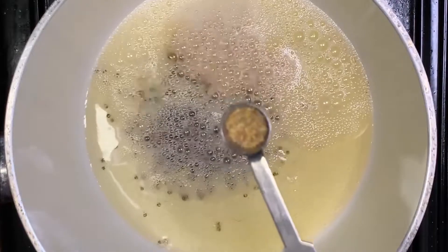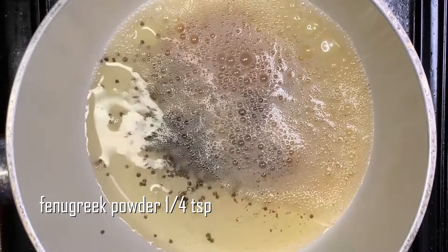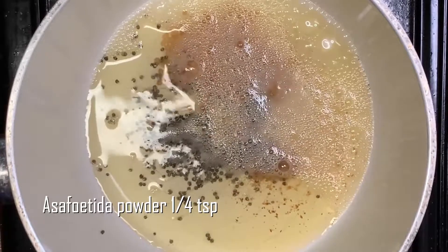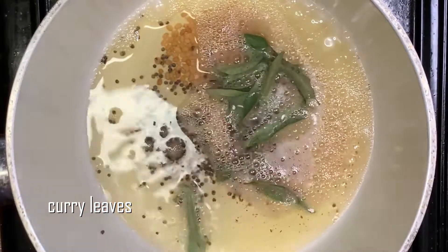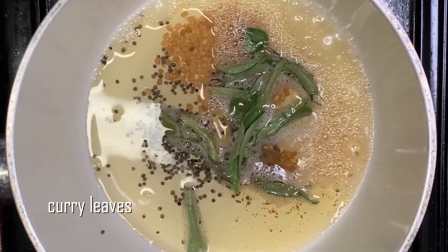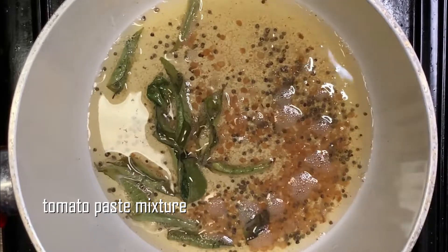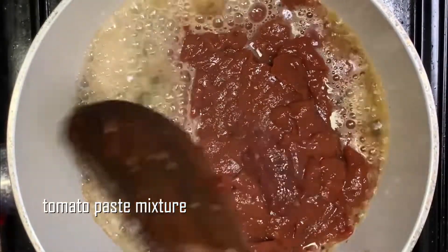Put the apple in the middle. Pour the shell to the top. Put the gravy in the pan and put it in the pan.